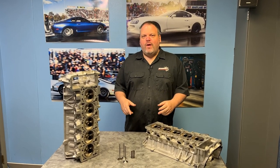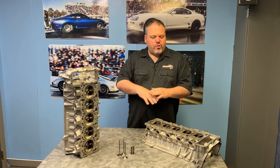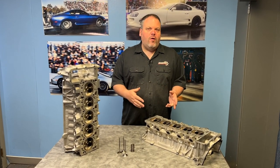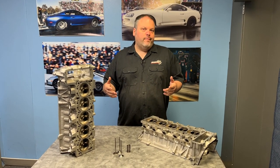Hey, Dave from HeadGames here, and today we got a special one — Lamborghini Performante heads. I'm going to show you all around these things, maybe some differences in valvetrain and what they are versus the Gallardo or the Huracan. Check it out.